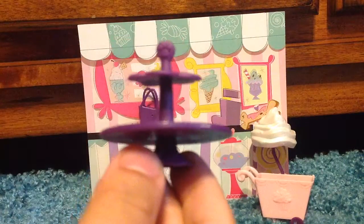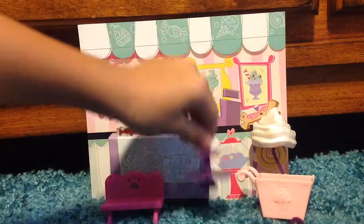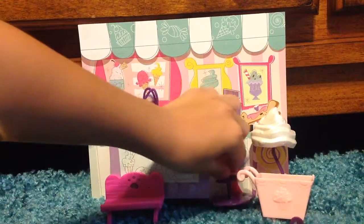Got this little cake stand, little cupcake stand. We're going to be placing — it doesn't really fit on the table, so I'll put it right there.